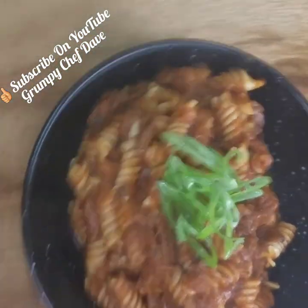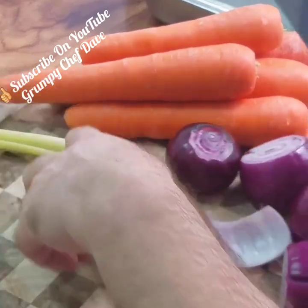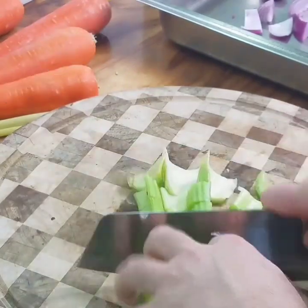Wild goat ragu. This is one of the most complicated videos I've attempted thus far. It's quite a simple dish, it's just a wee bit involved. There's multiple steps.